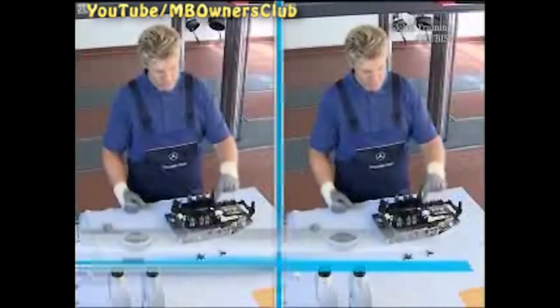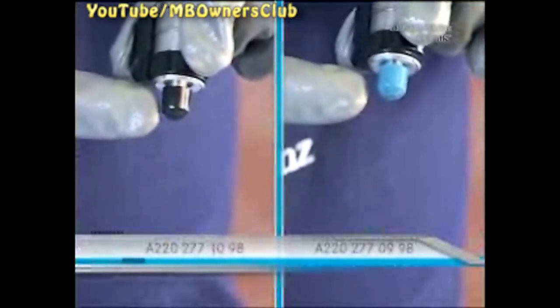Don't forget to cover the seal with fresh transmission oil. With the exchange, note the color of the cap. Valves with the black cap have a rising characteristic curve, and valves with the blue cap have a falling characteristic curve.